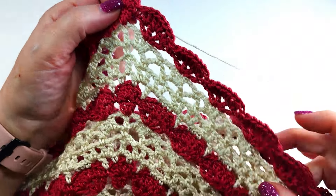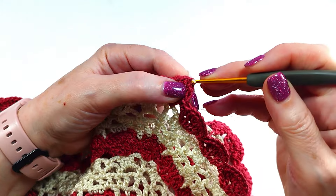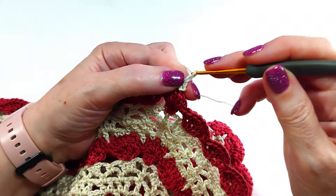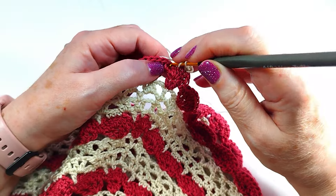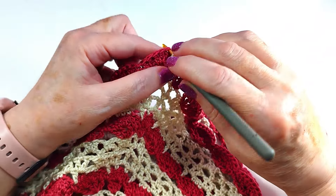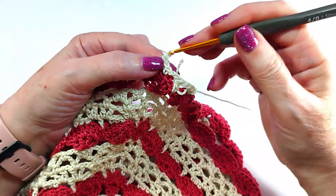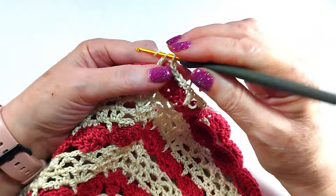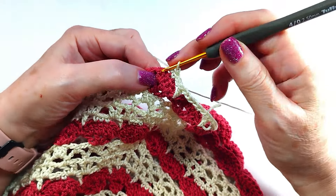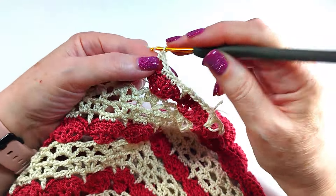You start from a corner — this is the neck. You start from a corner with a low point, two chains. We are going to make round number 7. At the two chains here in the middle, we made three points, then two chains, and we continue until we get to the next corner to join.